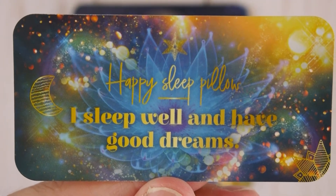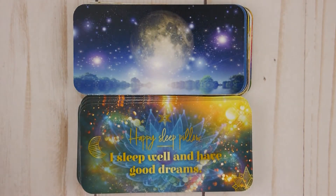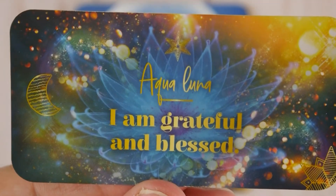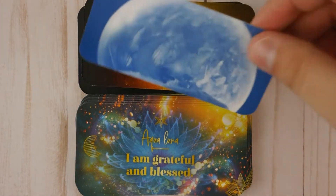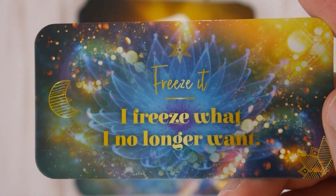I sleep well and have good dreams. Aqua Luna — I am grateful and blessed. Freeze It — I freeze what I no longer want.